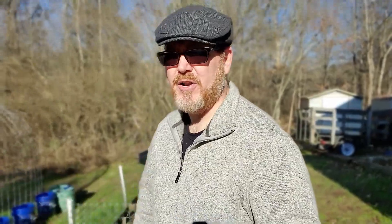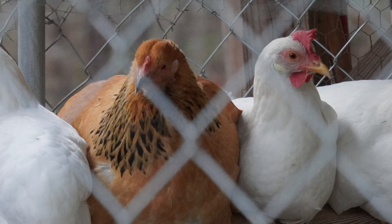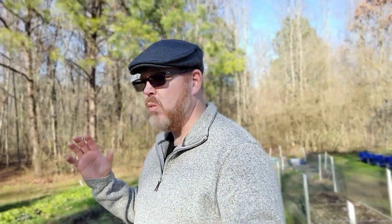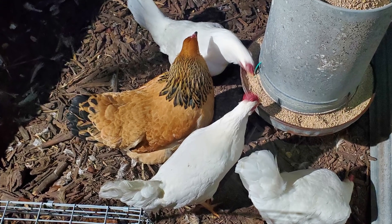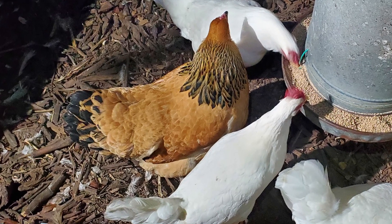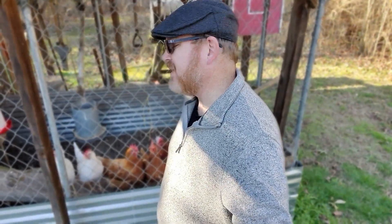Another way I use wood chip mulch in my garden is with my chickens. Not everybody has chickens, but if you do, here's a wonderful way to recycle limbs into wood chips and use them in your chicken coop. In my chicken run, you need to put something down on the ground to absorb their waste and keep it clean. So I just put wood chips down. I used to go to the local feed store and buy wood shavings, but that was an expense.